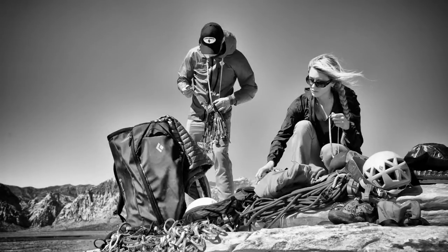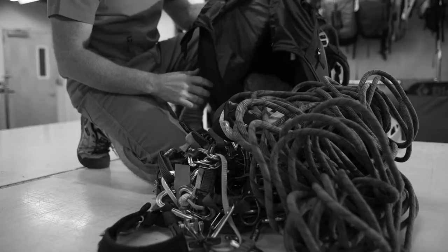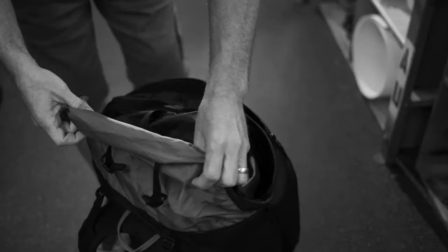It stands up so it's easy to load, and it's made of a really durable fabric which can take a beating. It features a full side access zip, which is great for when you get to the cliff to dump out your kit. The front access full zip pocket lets you keep your food, jackets, chalk bag, and whatever else separate.